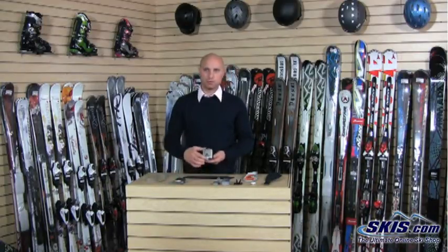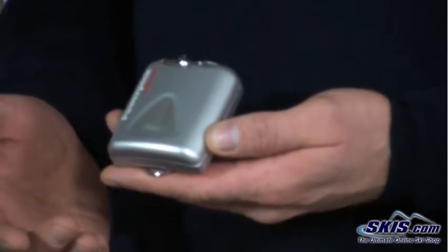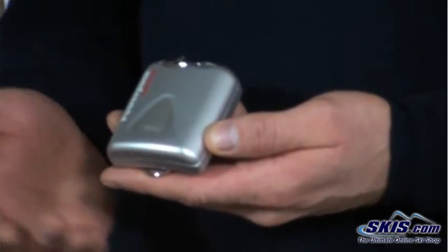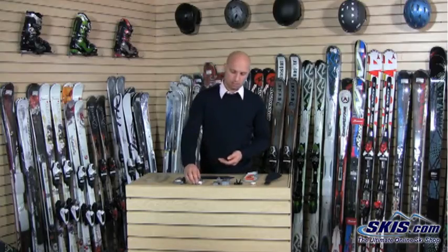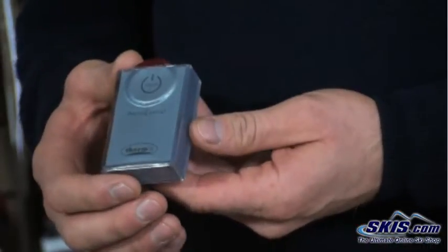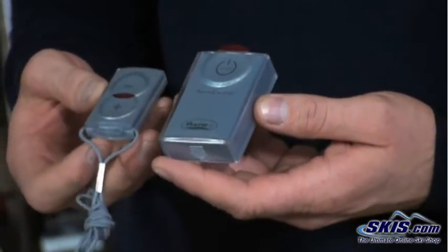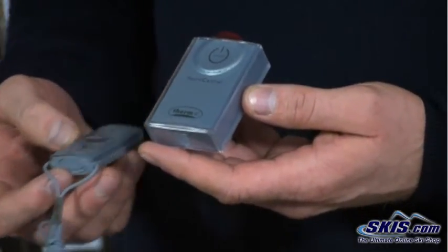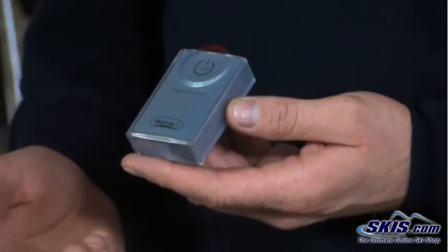Then you move to the upgraded version, which a lot of them call Super Max or something like that. These will last a little longer — 3 to 18 hours, again depending on the temperature. And then the top of the line is a lithium-ion battery pack. This actually comes with a remote as well, so you can adjust the temperature wirelessly. It's very lightweight because it is lithium-ion, and these will last up to 18 hours as well.